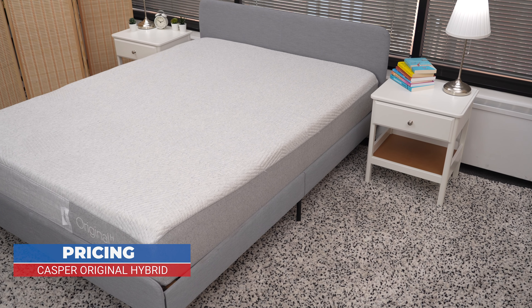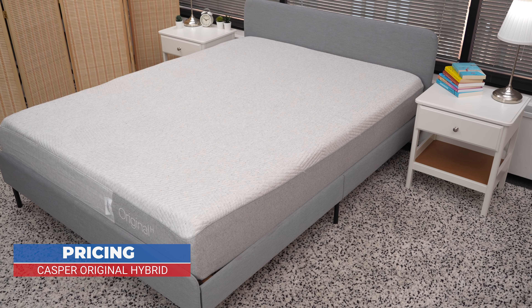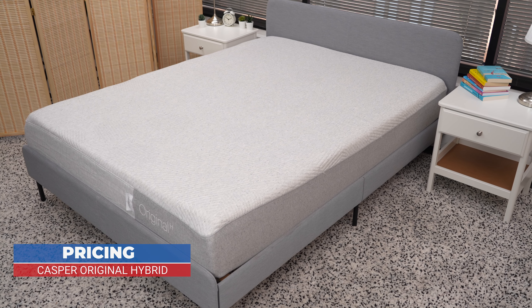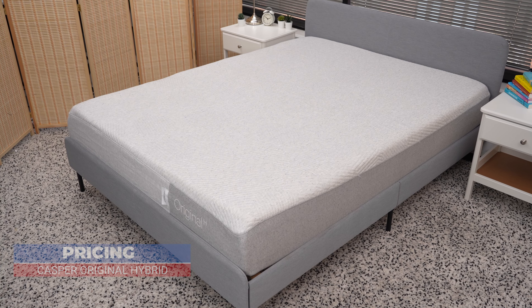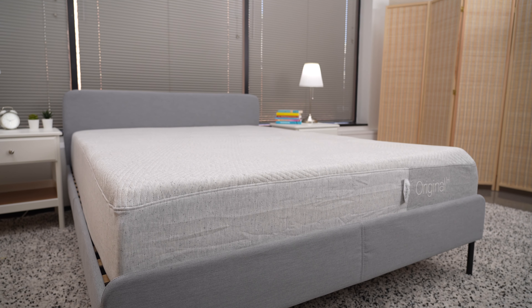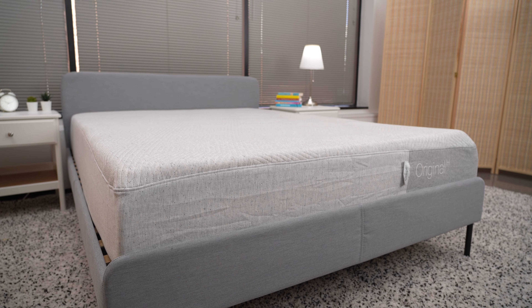If you're interested in a Casper Original Hybrid, you can expect to pay roughly $1,700 for a queen-size mattress. This is about $200 more than the average cost of all hybrid mattresses we've analyzed. A twin-size Casper Original Hybrid costs about $1,300, and a California King costs about $2,100.